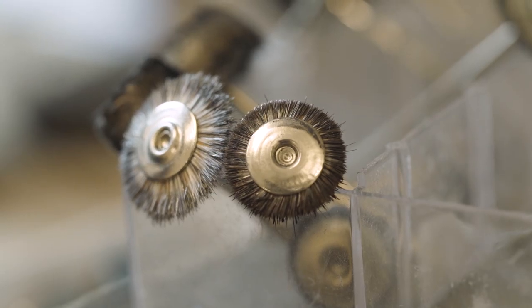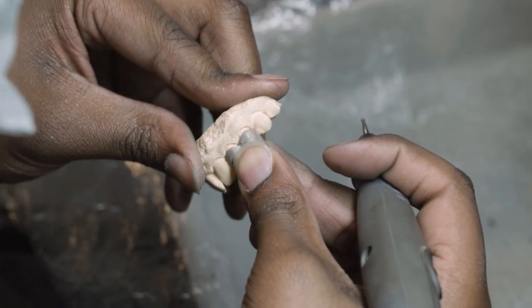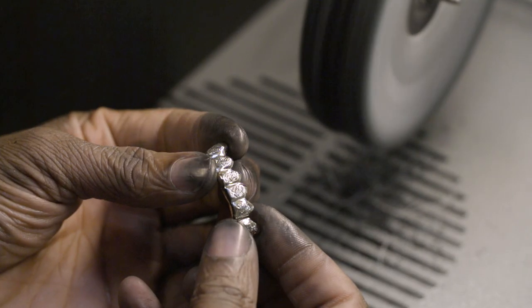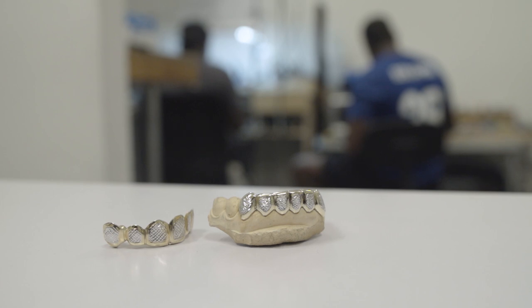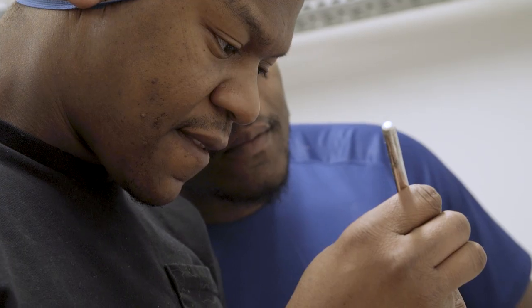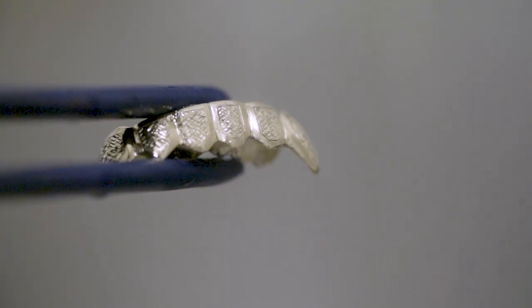Once we receive our pieces back from the casters, they need to be fitted back onto the mold, sanded down, and to finish it off they will be polished. We then call the clients back in to make sure that the piece is sitting correctly within their mouth and that there aren't any problems. We recommend that you clean them regularly, as this will help maintain the hygiene and the longevity of the piece.